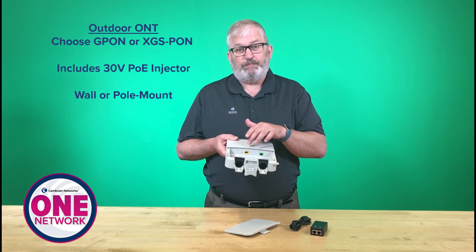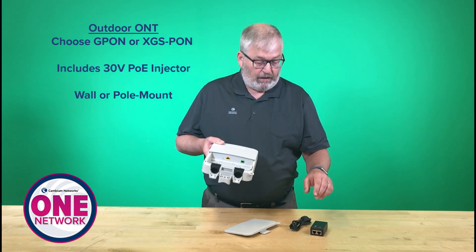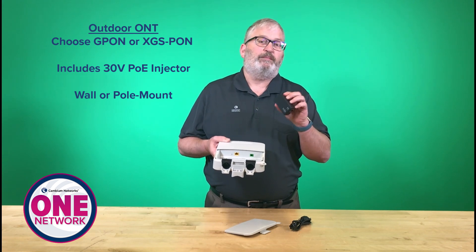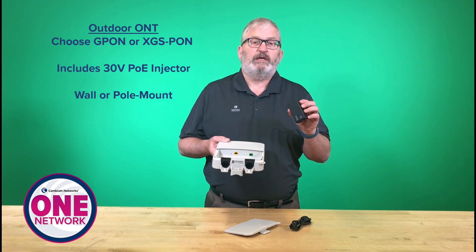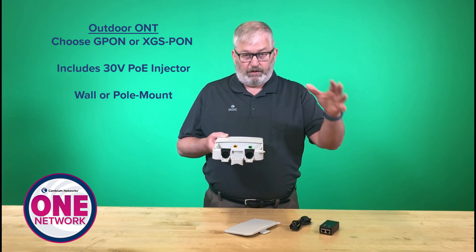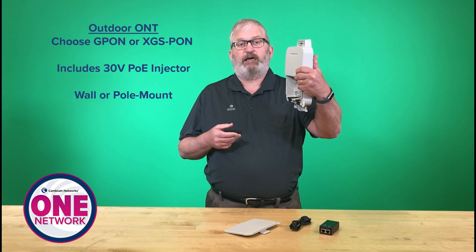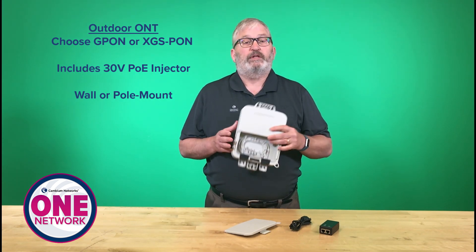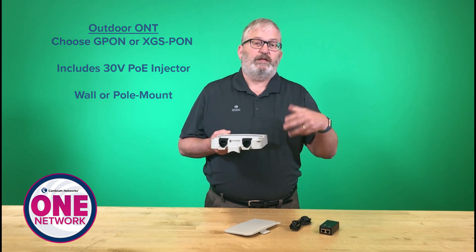The other nice thing is this is PoE in. So if you happen to have an installation that already has a 30-volt PoE — maybe it was a wireless connection previously — I don't have to go inside and replace that PoE power injector. I don't run any new cabling. I can just put this on the side of the residence or business, bring it in, and I'm using the same power and cabling into the indoor router.